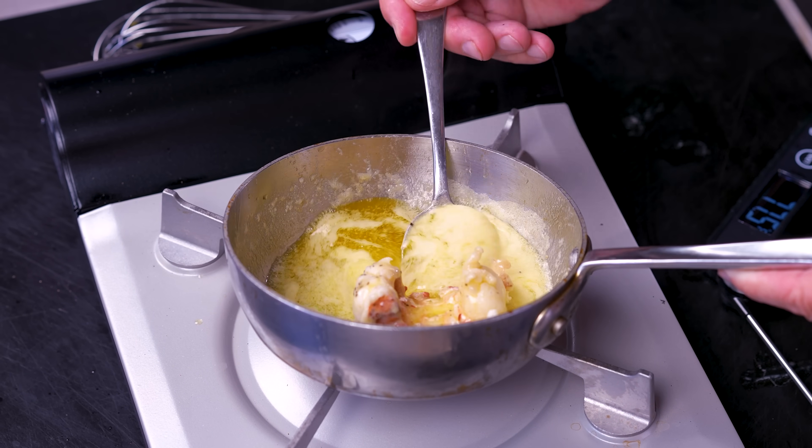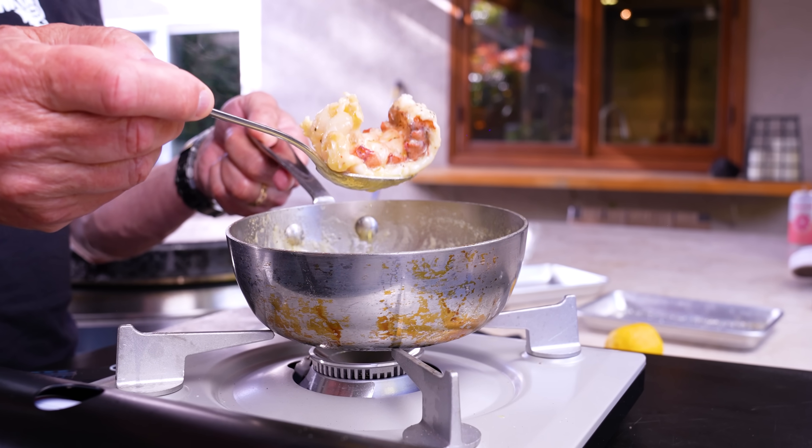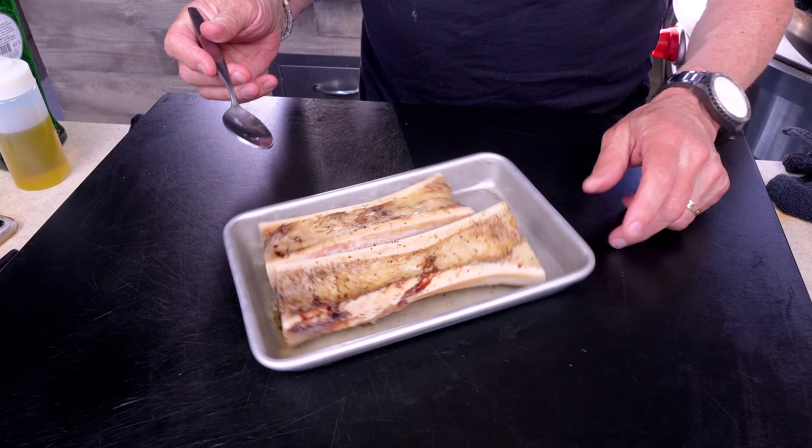Add a couple squeezes of lemon juice, then season the lobster tail with a little salt and pepper and slip it into its butter bath. We'll go about two minutes per side just until it's opaque. When your lobster is opaque and somewhere between 135 and 140 degrees, it's done. Take it out and let it cool a bit.